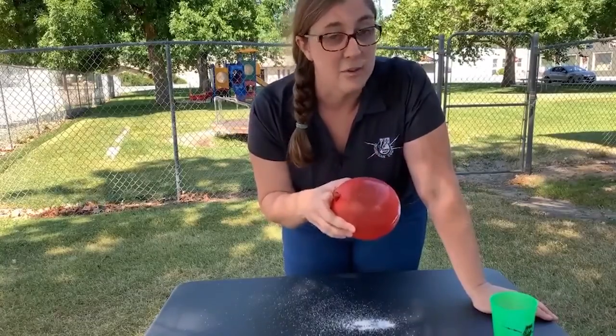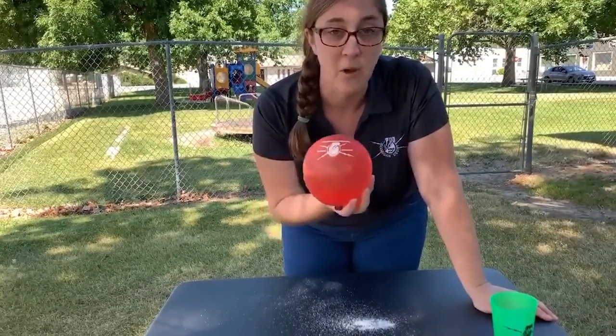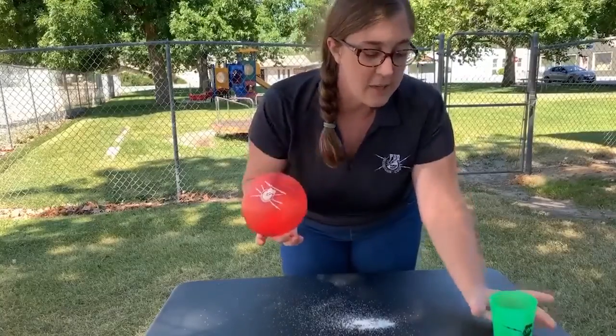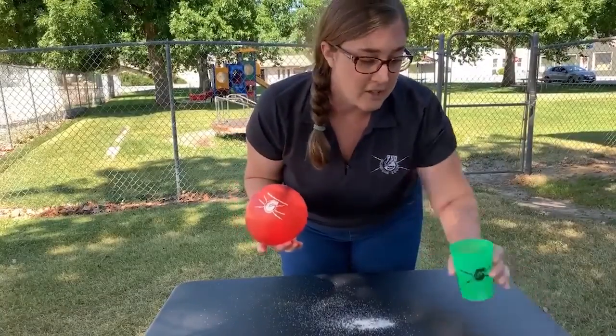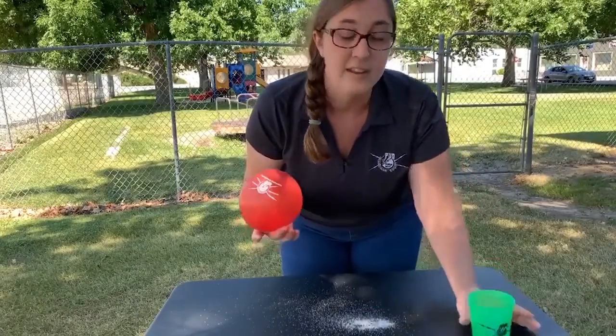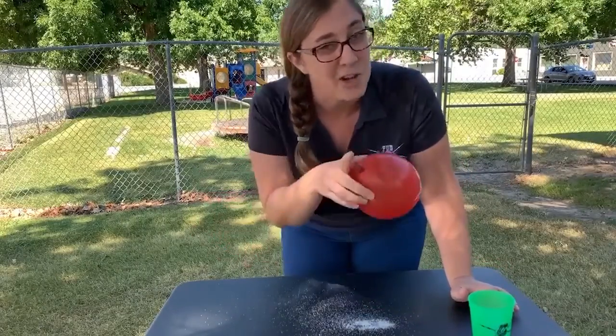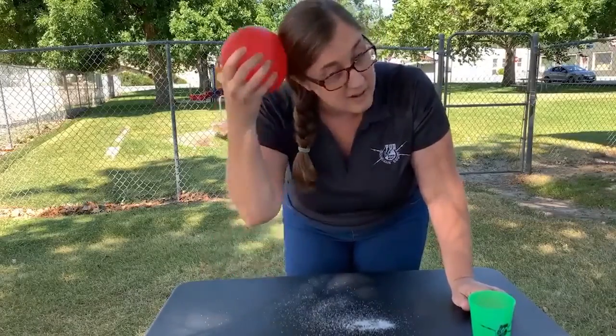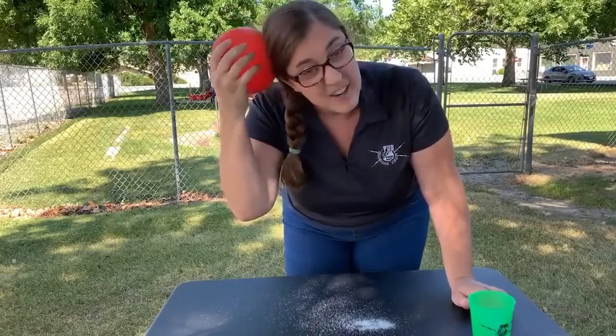Here's another experiment you can do at home. Grab a balloon, blow it up to about this size — maybe a little bit bigger — and then get some salt and pepper and sprinkle it out in front of you on the table. Not too much, don't make too big of a mess. Remember how that static worked on our hair before? Do that again — get a really good charge.